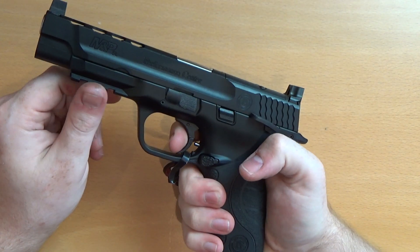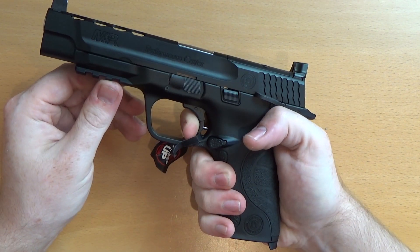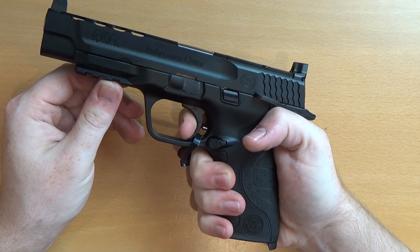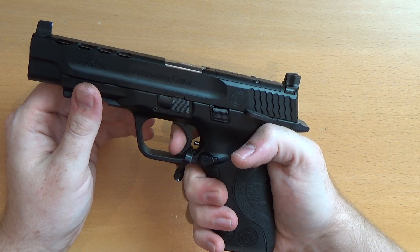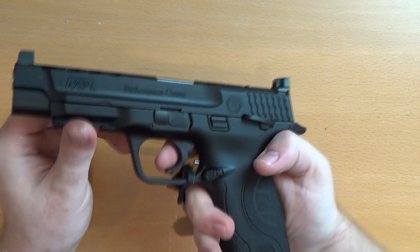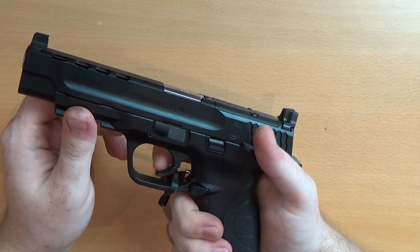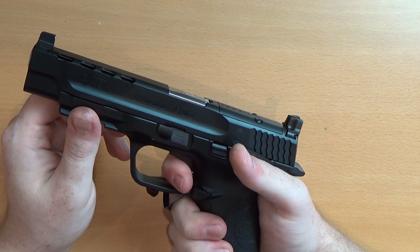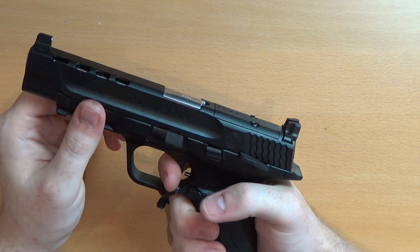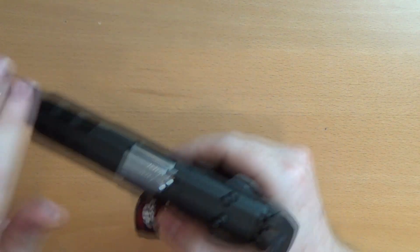The triggers on their M&P line are very good. The reset is very predictable — you've got a bit of take-up before you get to the wall. The trigger is really comfortable; I really do like this curved design. There's a tiny bit of sponginess but it's so predictable. Very nice indeed.